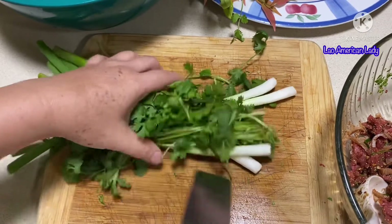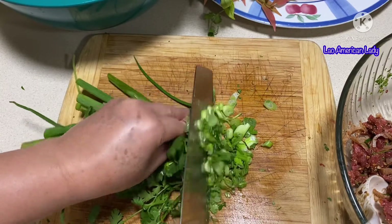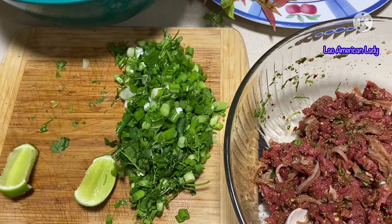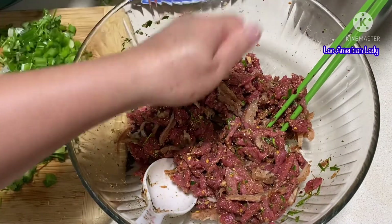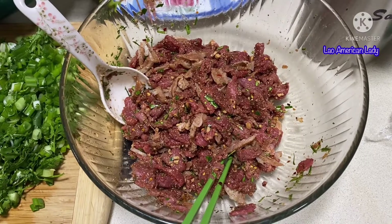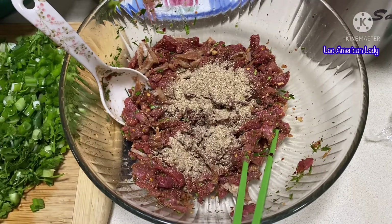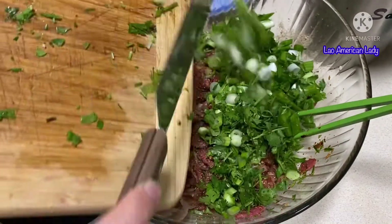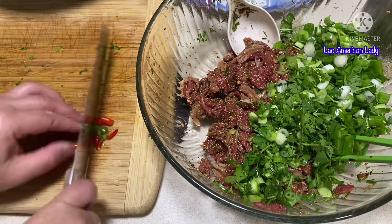Let's taste — I don't eat this all the time, guys. I think it's the first time I've had this in 36 years. The beef is tender, the balance is just right, the salt is okay — perfect. You want to add roasted rice powder, mix it well. Then chop some green onions and cilantro. Add about half a lime and give it a good mix. If at any point you want to add more rice powder, you can — but I like to do it before I add the greens.